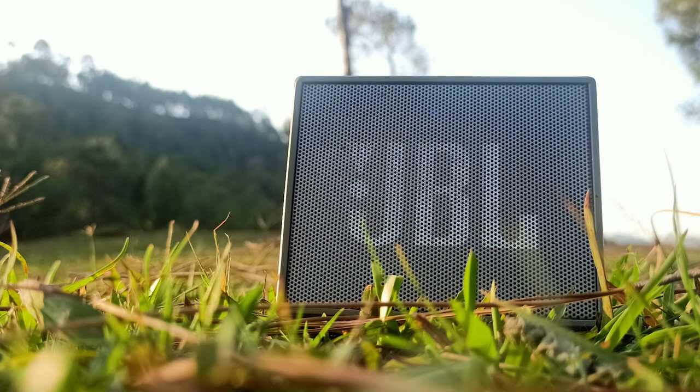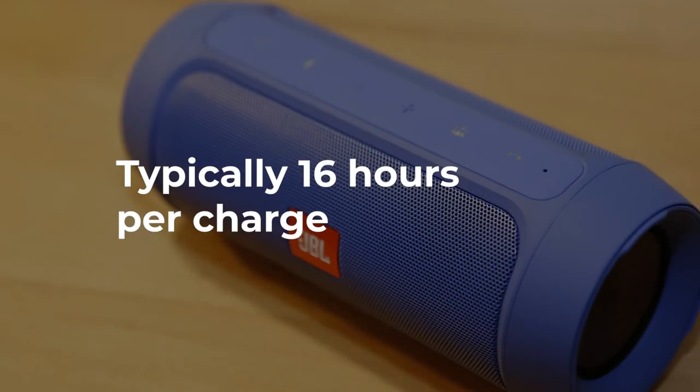If you opt for a battery-powered speaker, that's one less cable to worry about and presents less of a tripping hazard, but you need to remember to charge it. You can typically expect around 16 hours from one charge.